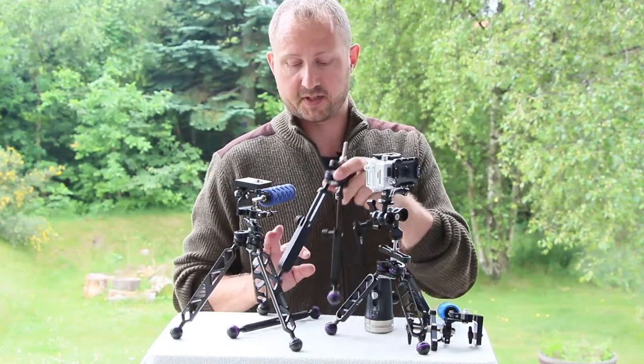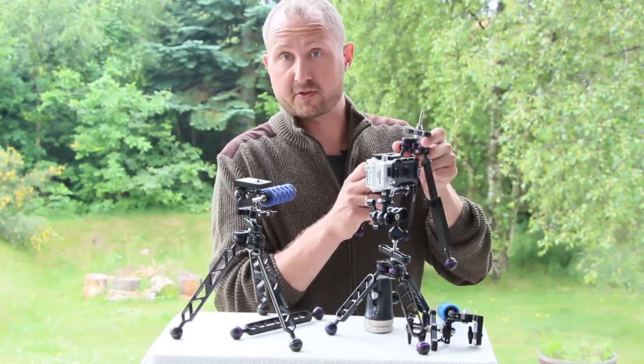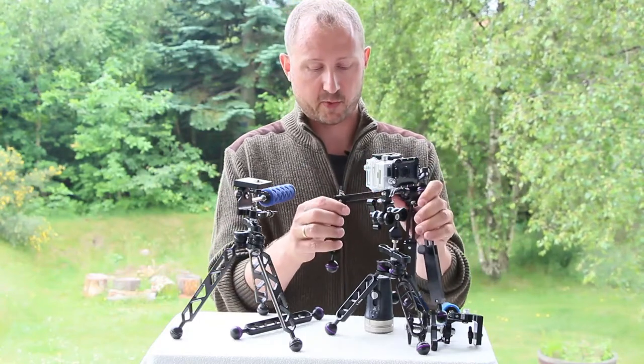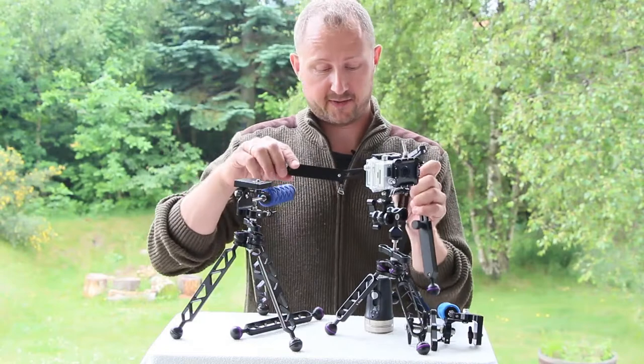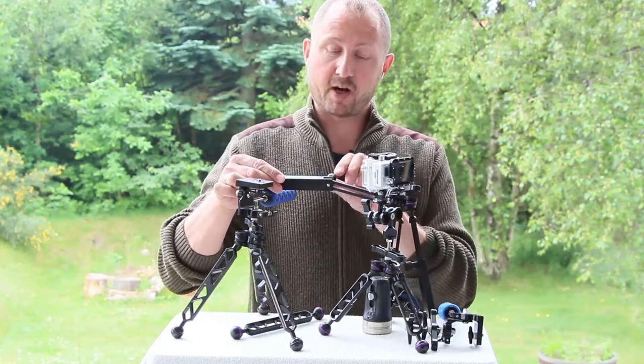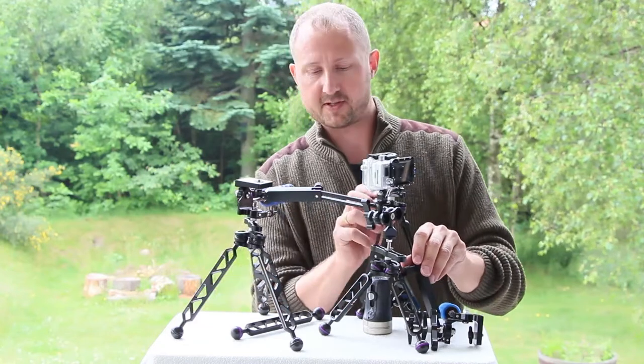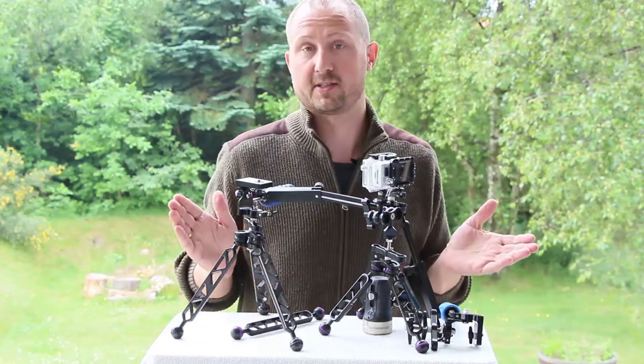Here I've got a different version with adjustable legs — great for traveling. You can also set them up quite awkwardly if you have a rocky bottom and need to place your camera in a tricky position; that's doable as well.